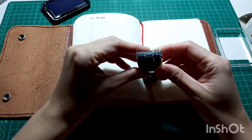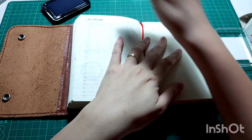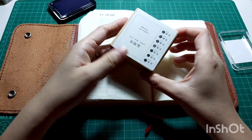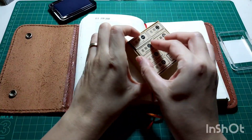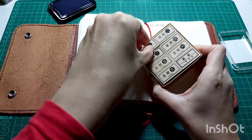Here I'm putting down the date for the 9th and the 10th using my shiny date stamp — the ink pad is from Sachi Hata and it's a very gorgeous blue color. Next I'm going to stamp with this new weekly stamp that I recently got.